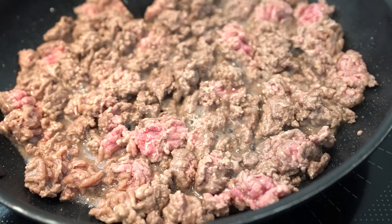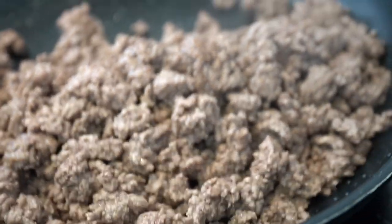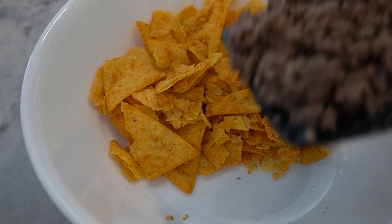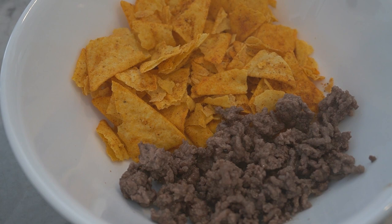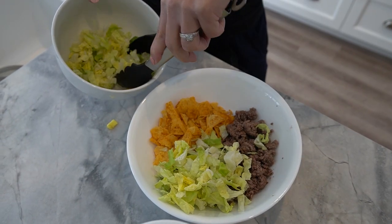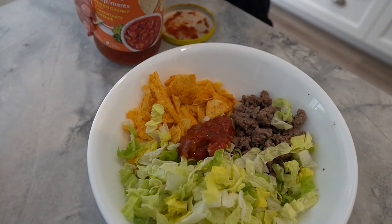First, brown your ground beef in a skillet over medium heat. Once it's fully cooked, set it aside. Next, take your Quest tortilla style protein chips and crumble them in a bowl — this will act as a base for your taco bowl. Then add your cooked beef and salsa to the bowl of protein chips and mix everything together until well combined.